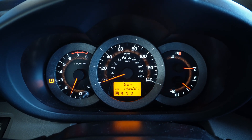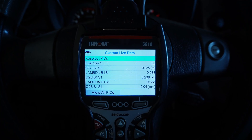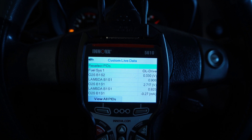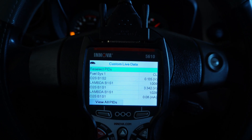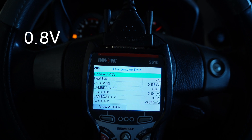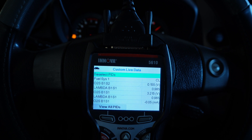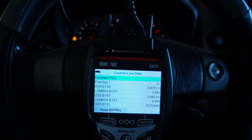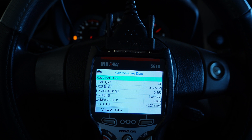As you can see, I have no check engine light on — I only have the tire monitoring system, probably a low tire. I'm focusing on the bank one sensor two. You don't need to see a lot of activity from it. When I'm accelerating, I'm trying to create a quick rich mixture, and you can see I'm staying below 0.5 volts — it's telling me the catalytic converter is doing its job. Zero to close to one volt would tell me a lot of hydrocarbons are making it past the catalytic converter.